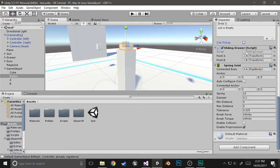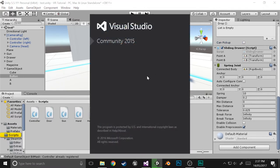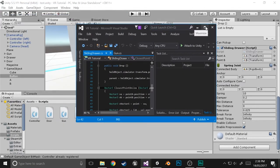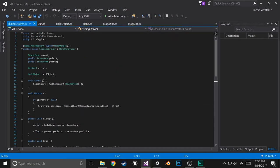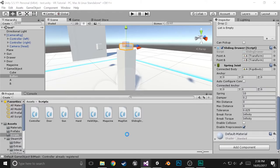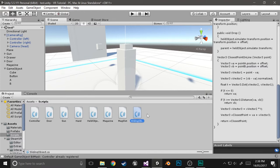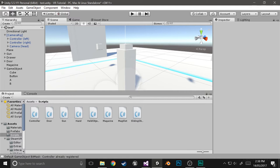Now into the actual code. In the sliding draw script, we want it to be generalized — obviously this isn't a drawer, it's just sliding — so we'll rename it to sliding object. For that to actually update, we're going to have to also change the class name inside the file.